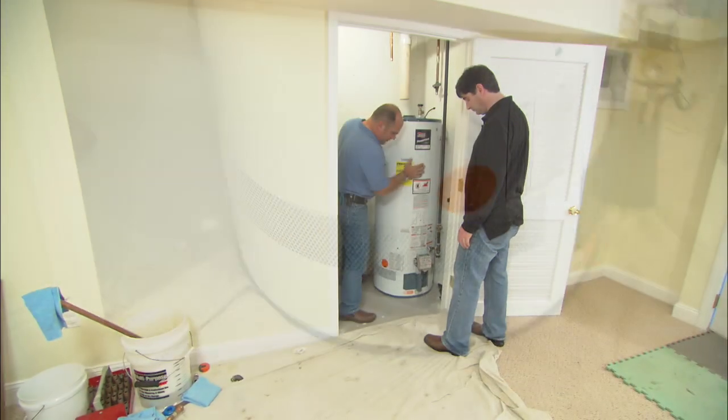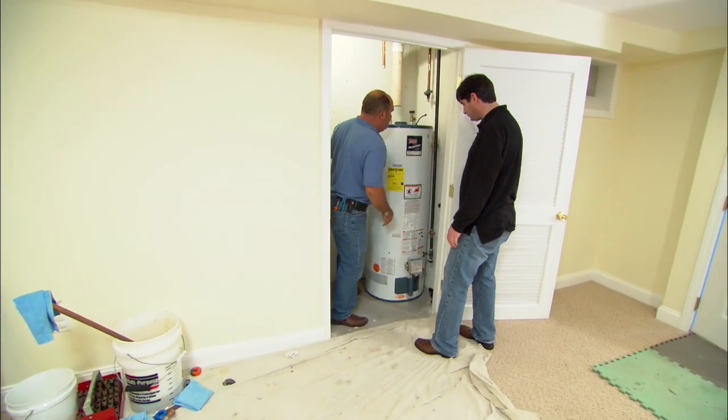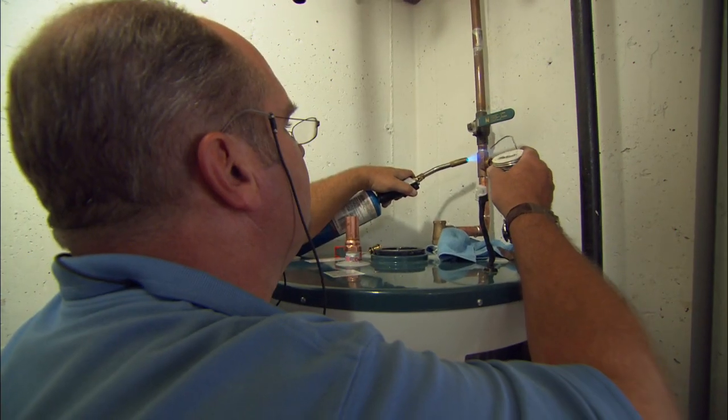Alright, so let's muscle the water heater in. We'll line it up right about there. So now we just clean, flux, and solder up our connections.